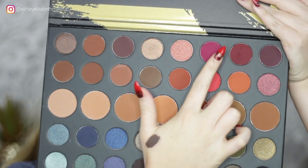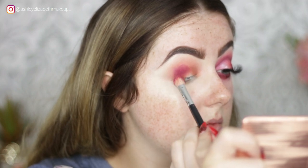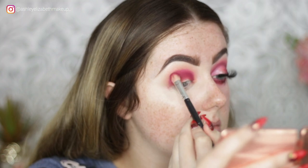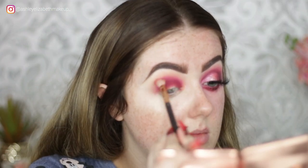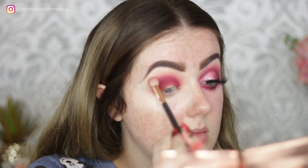Then I'm taking this gorgeous pink shade 'Create' and putting that on top of what I've just done, because I wanted it pink and not orange. I'm keeping it quite rounded at the moment but I will wing it out. Just popping the color down and then buffing that edge with the previous brush, so I'll still bring a bit of that orange shade into it.